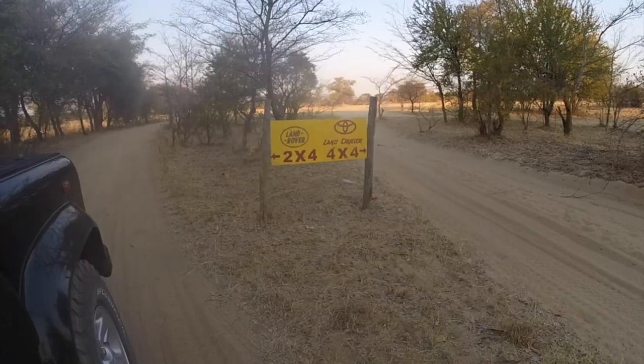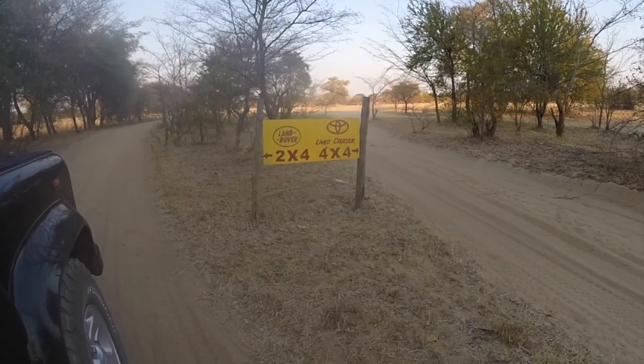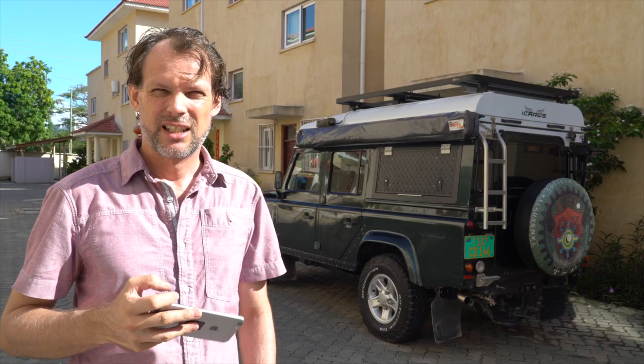This is a midterm review of the Alucat rooftop conversion Icarus that I've been driving around with for one and a half years. I've been to Namibia and back to Tanzania with it and traveled in Tanzania extensively. We'll see what really works and there are also a couple of shortcomings that I will point out.